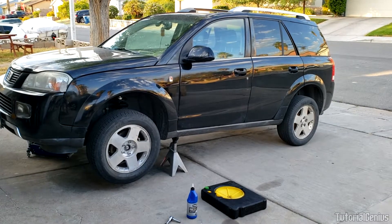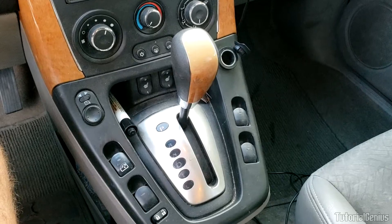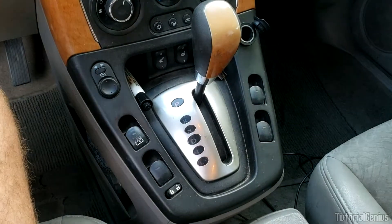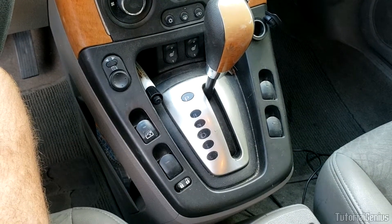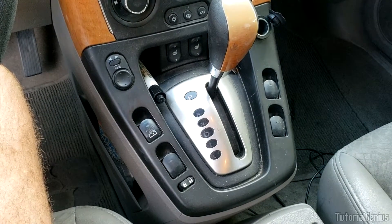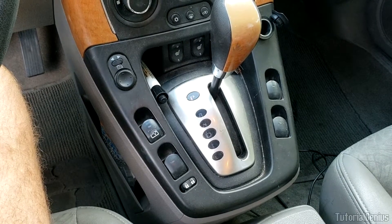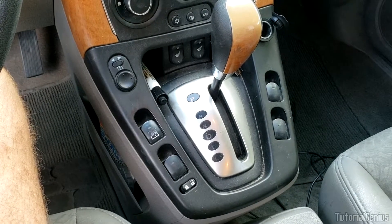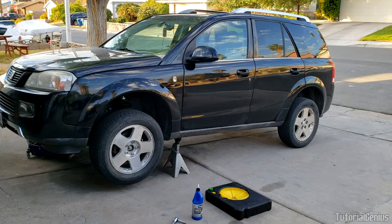On some vehicles, the transfer case may also contain a set of low-range gears for off-road use. For example, if you've driven a Ford F-150 you may have seen a separate shifter for the transfer case to put the vehicle in two-wheel drive, four-wheel drive, or high and low gears. On the 2007 Saturn Vue, however, the all-wheel drive is completely transparent to the driver — it's purely mechanical, with no manual shifter at all.